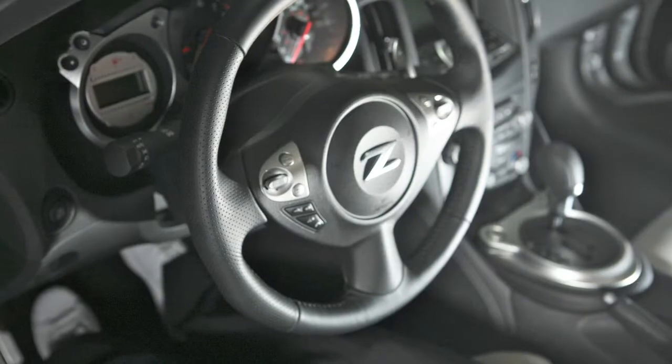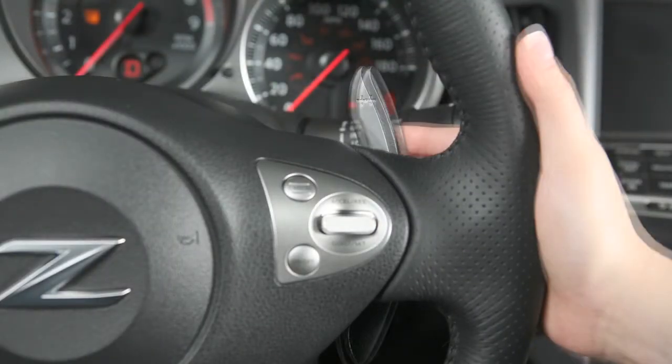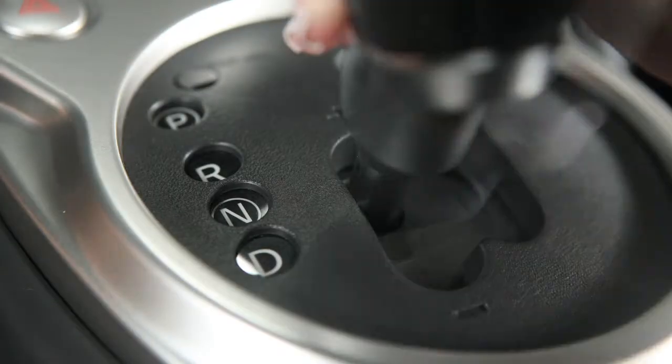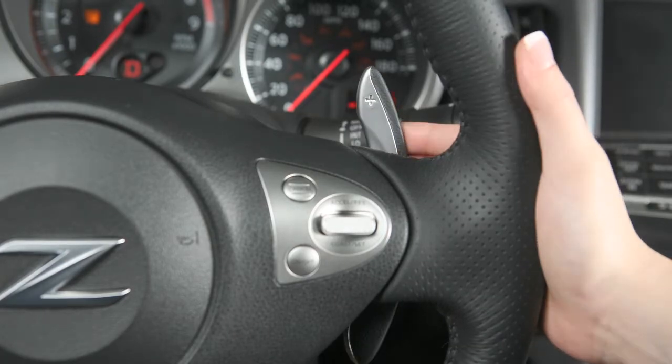To shift up to a higher gear, push the shift lever forward or pull the right side paddle shifter. To continue upshifting, push the shift lever or pull the right side paddle shifter once for each gear until you reach the topmost range at seven.